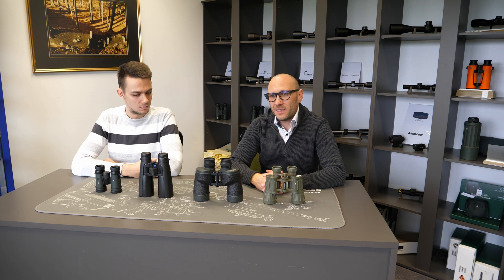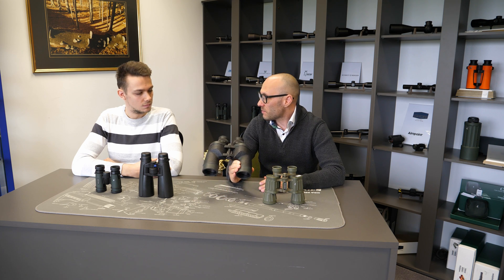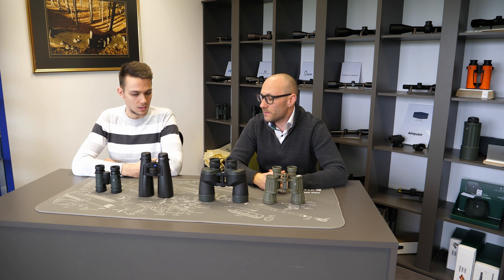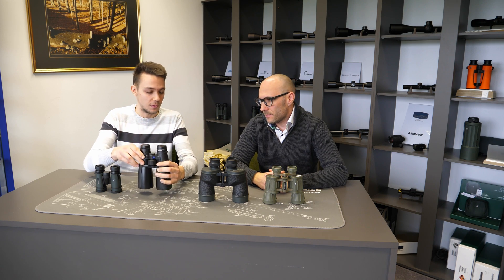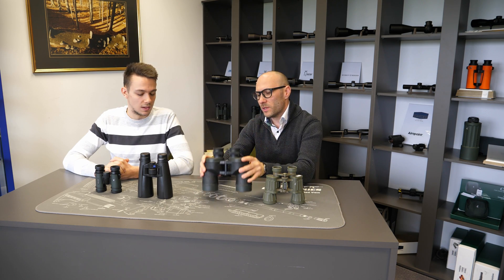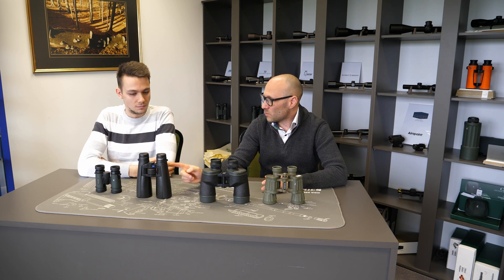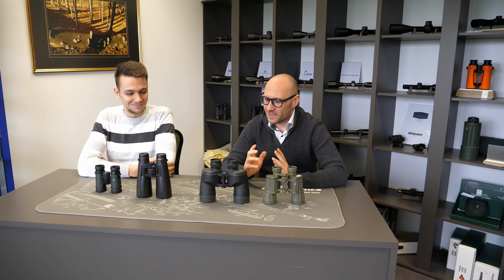If you're using glasses, center focusing is almost the only choice. If however you're not using glasses and your most important parameters are low light use and waterproofness, then separated focusing for each eye is the right solution. Center focusing is also much easier to use since we are more used to focusing that way, and many people claim you get better resolution with this type, though that remains debatable.